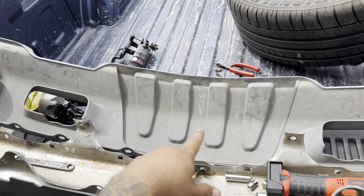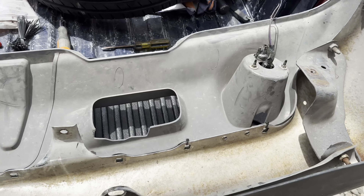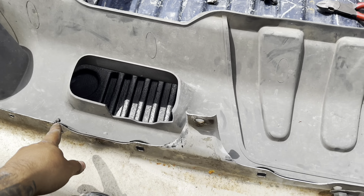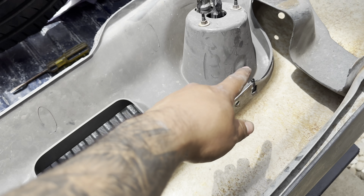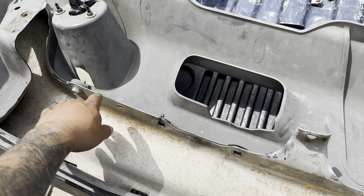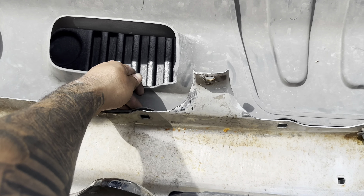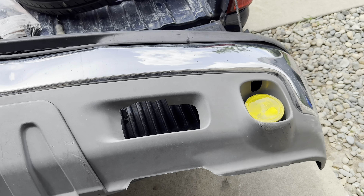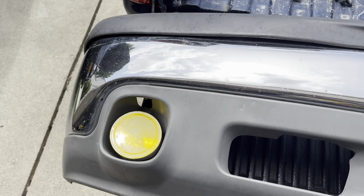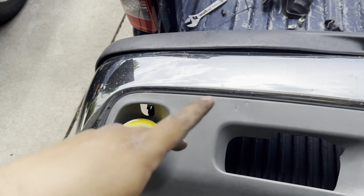I'm about to mount the Z71 valance and be right back. Z71 valance all mounted — had to zip tie a couple places, but everything else took bolts, at least the ones that were already there. It doesn't separate at all, so it'll be alright. Looking good — it's gonna look good once I slap it on.